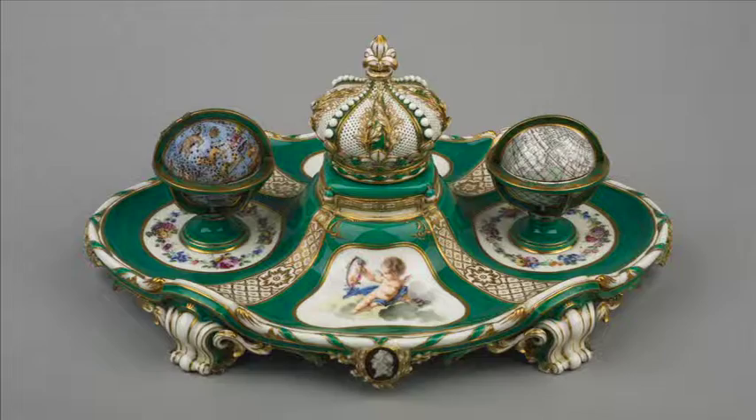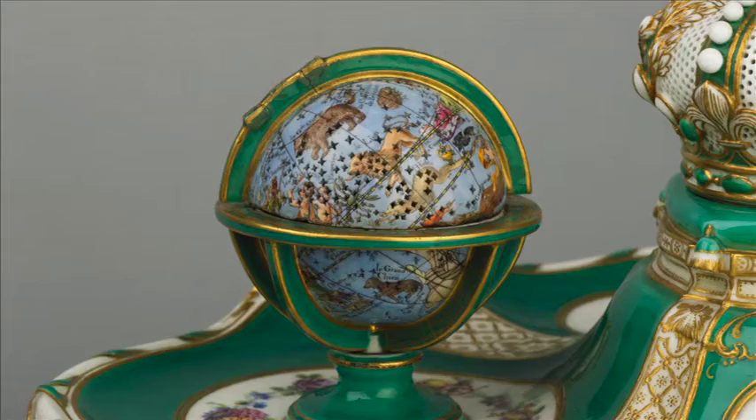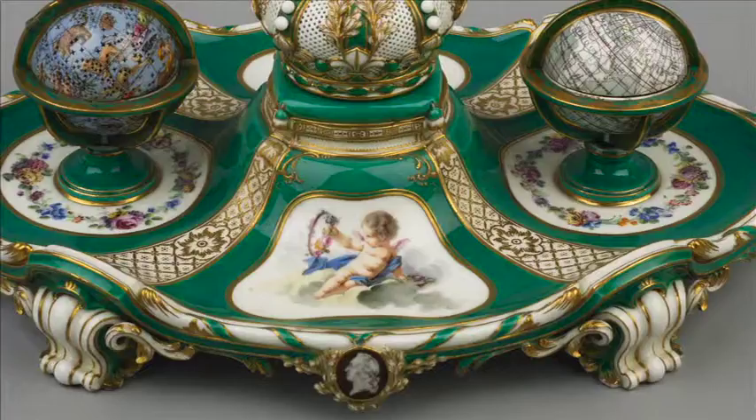I'm Nicky and I'm Leah, and today we're going to be talking about the silver inkstand designed by Jean-Claude Duplessis. The globe of the world contains ink, and the globe of the star signs contains sand, which is used to blot any excess ink and stop it from smudging. The crown in the middle contains a bell, which would have been used to call the maids or servants, and the plate around it would have been used to rest the quills on when not writing.